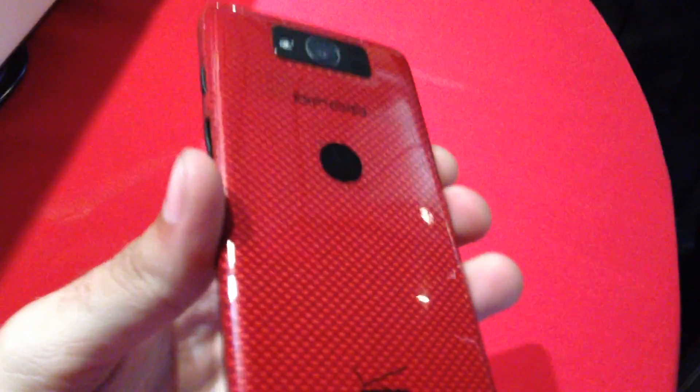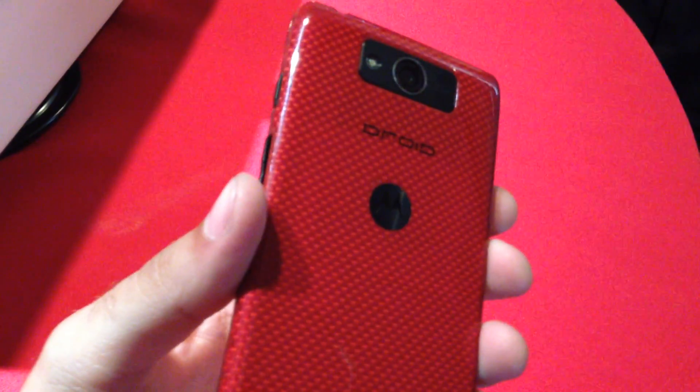You can see it comes with this nice red kind of 3D finish, and it's also going to have a black finish as well. It's got the camera flash around the back, the Droid name, Verizon branding, volume rocker and power button, headphone jack, etc.